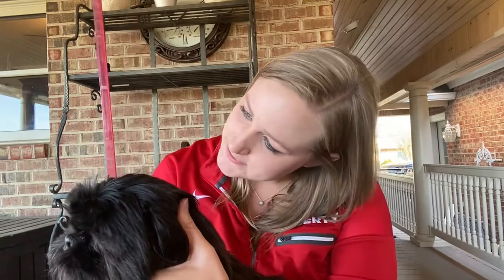Her head is about three and a half inches tall. She's got a small head.